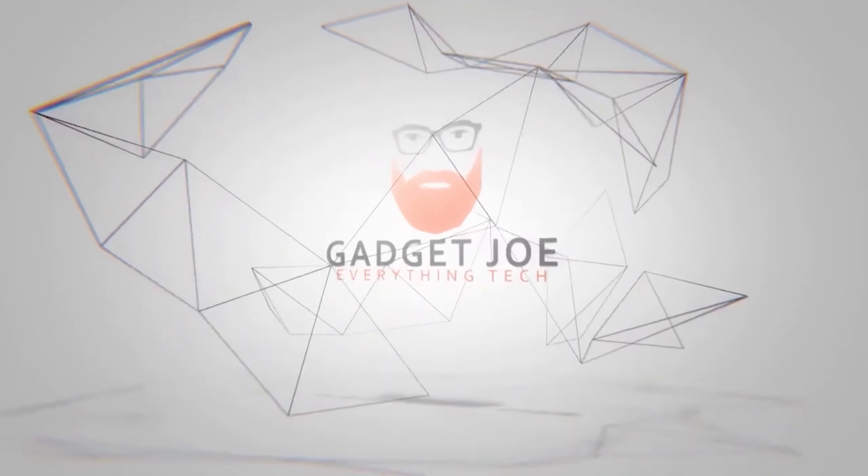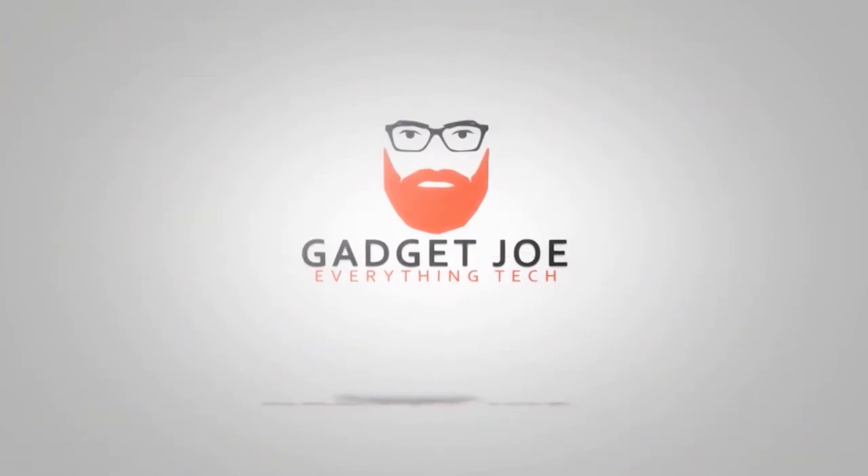Hello and welcome to Gadget Joe. Today we're taking a look at a Z790 motherboard that is quite often difficult to find, certainly so in the US market. I recently acquired this through a friend, Andy over at E-Technics — I'll link it in the description below. This motherboard is something quite unique, something I wanted for myself for personal builds and for testing.